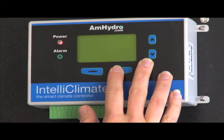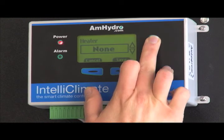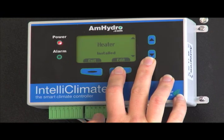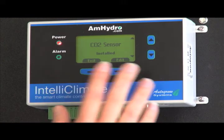Then you have your heater setting. Currently we do not have a heater, but it's very easy to add one — you just go to Install, hit Save, and now it knows that we have a heater. You also have your CO2 sensor; since the environment sensor comes with a CO2 sensor, we always want to leave that set to Installed.